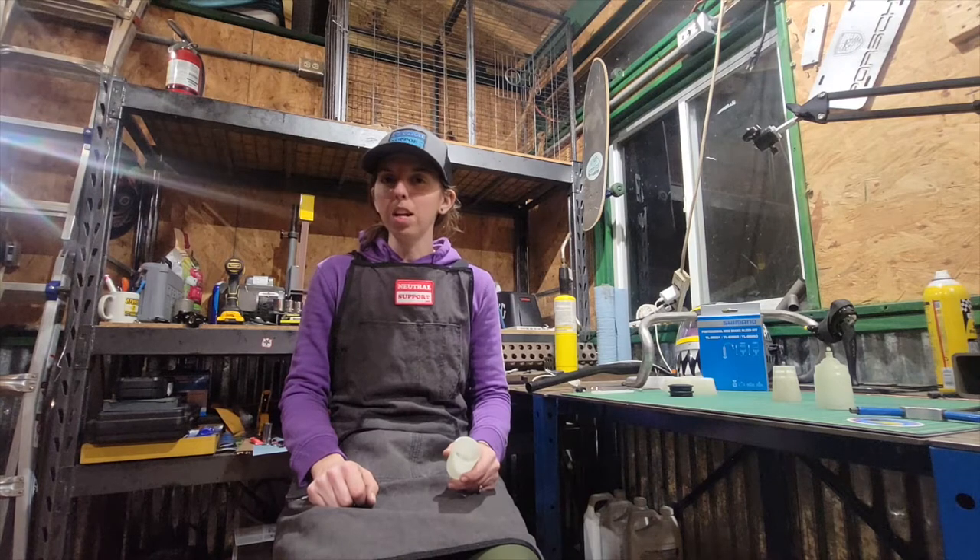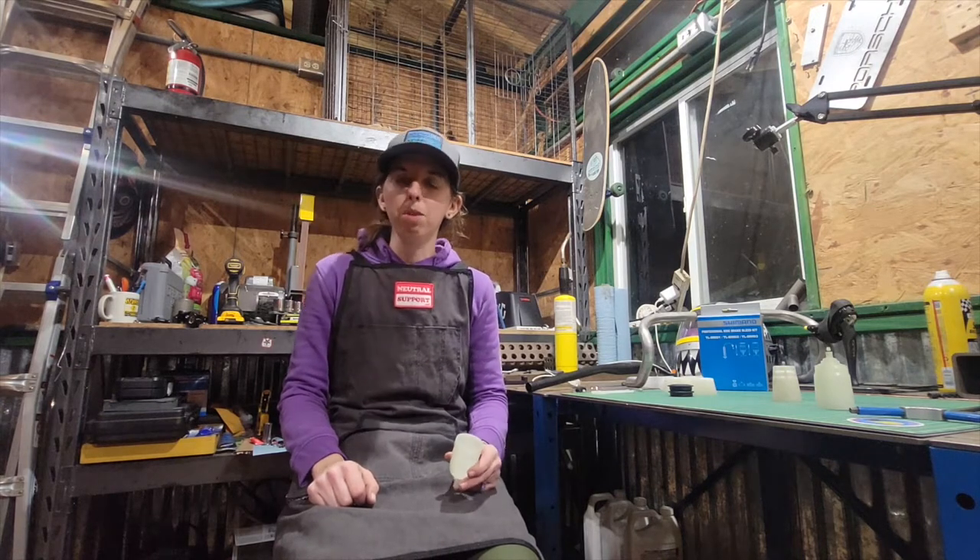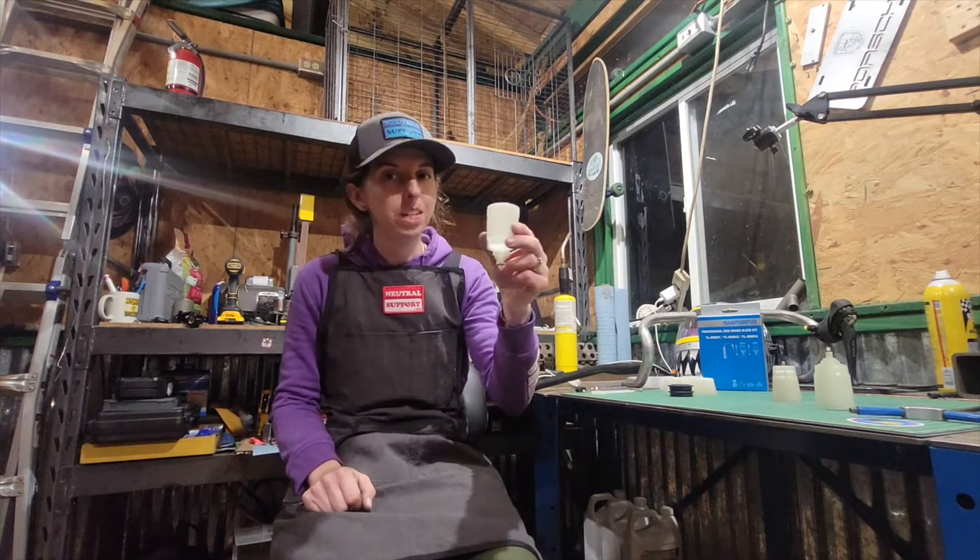What's up guys? Danielle here at NeutralSupport.net bringing you another tool short. Today I'm going to talk about Shimano's new bleed cup. Cheers!